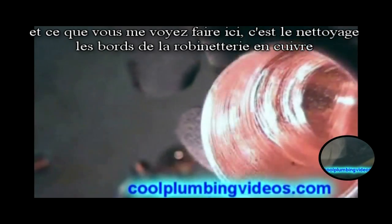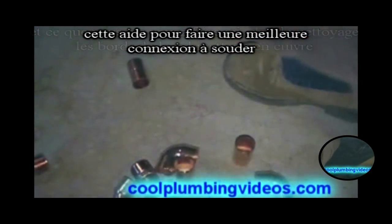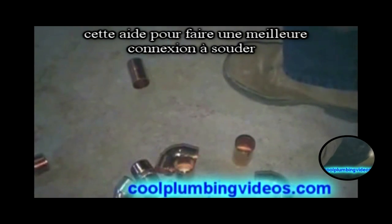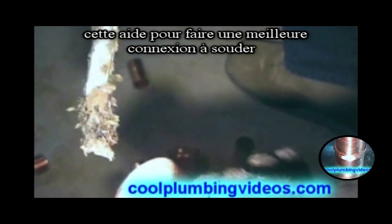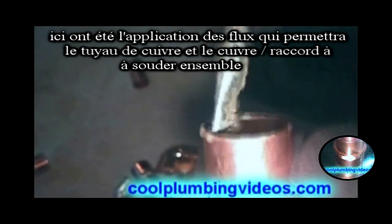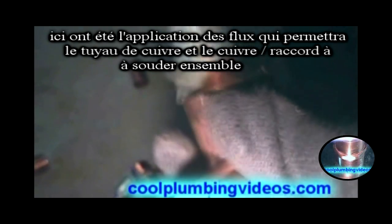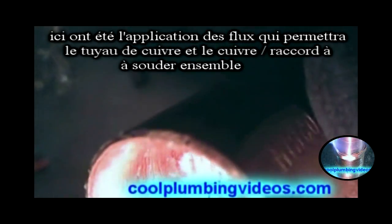What you see me doing here is cleaning the edges of the copper fitting. That helps to make a better weld for a solder joint. Here we're applying the flux, which will allow the copper pipe and the copper fitting to solder together.